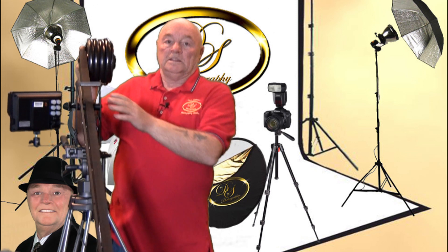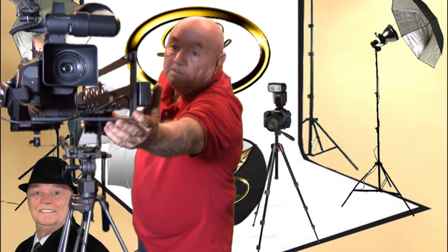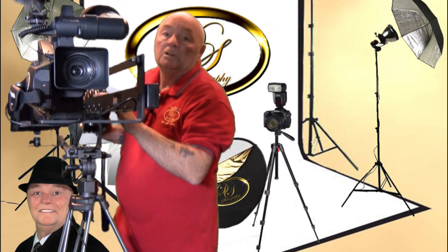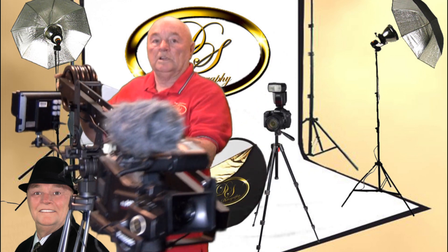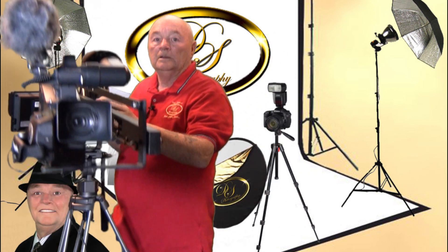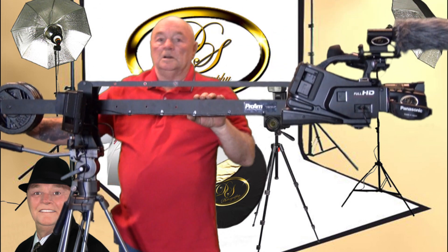One of the great things about this particular product is that it moves and keeps the camera parallel as you're swinging your boom around. So regardless of where you are, it keeps the camera parallel, and that really works out really well.